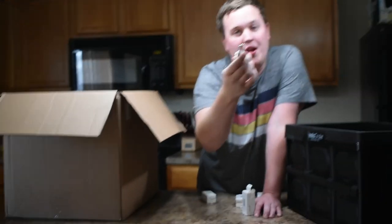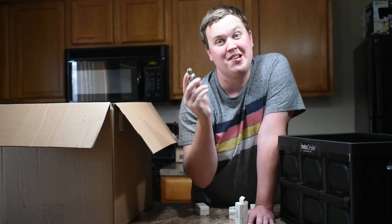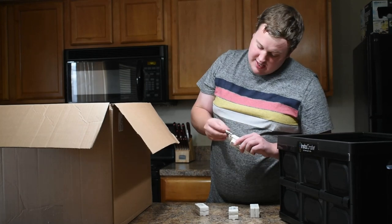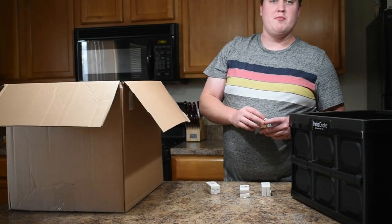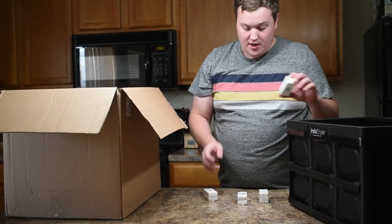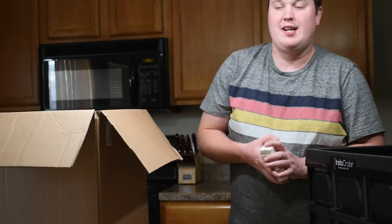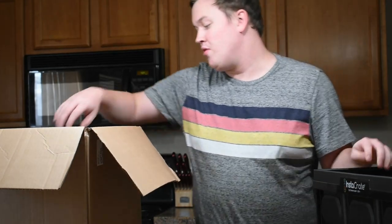These disc locks — if you want them, you can find our eBay store and look at these locks. They're $7.95 for a two-pack. Don't be like that kid yesterday that tried to get me to sell him two of them for $2. I got four of them, plenty to go around. We have the lowest prices on eBay by far on all this brand new merchandise.